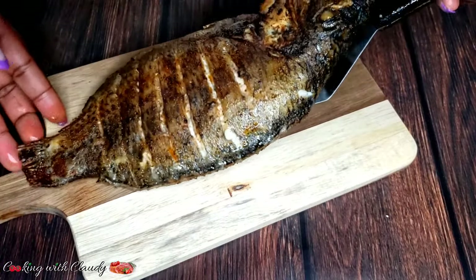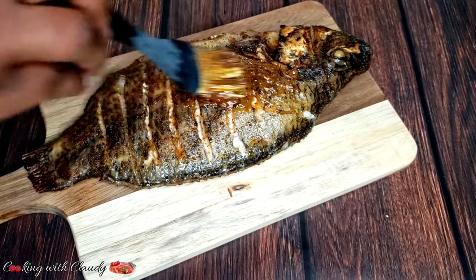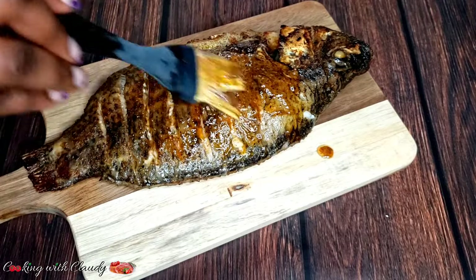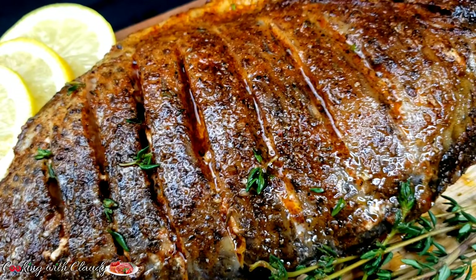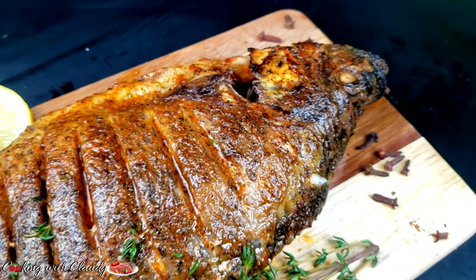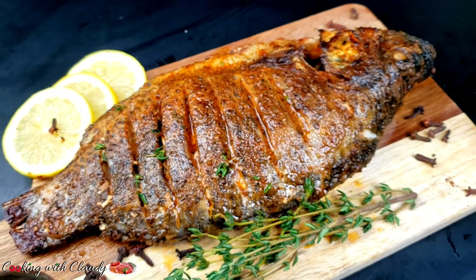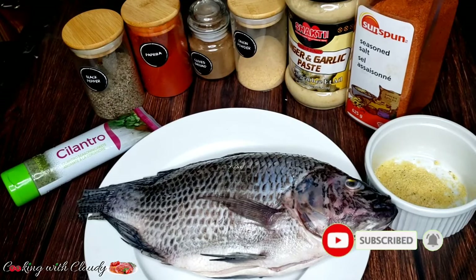Hello beautiful people, YouTube family, how is it going? I hope everyone is doing amazing. On today's episode, I will be showing you how to bake oven grilled tilapia step by step with one of my favorite signature ingredients. If you are new here, a very big welcome to you. To my returning subscribers, thank you so much for always watching and coming back to comment, like, and share. If you haven't yet subscribed, please take a moment to hit the subscribe button — every recipe I drop here, you are going to love it for sure.